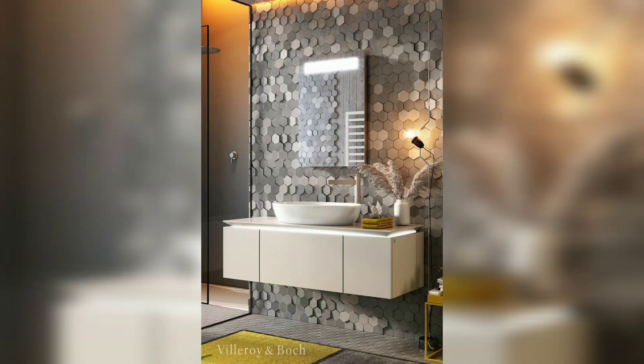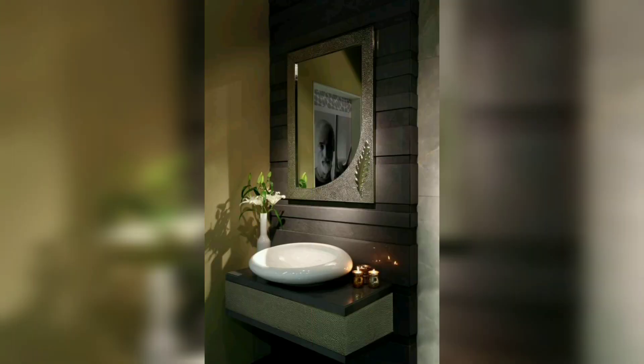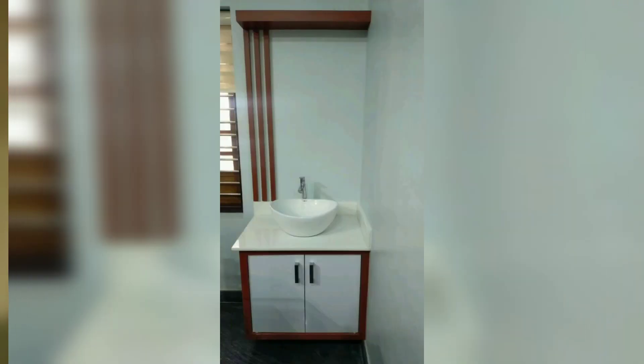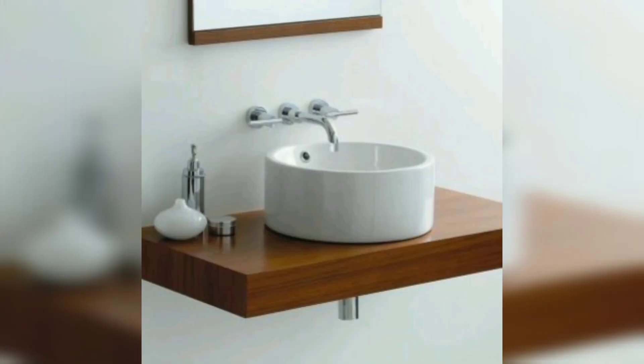Tabletop basins generally look like a large bowl. They can come in a variety of shapes and sizes. The main difference is that countertop washbasins have no need to connect to the wall at the back.